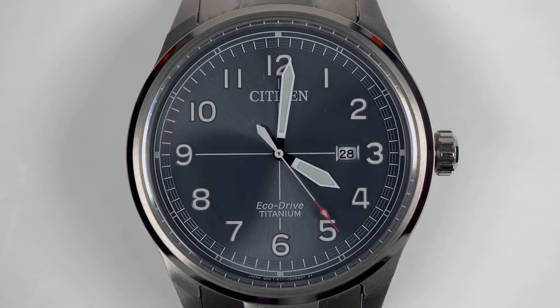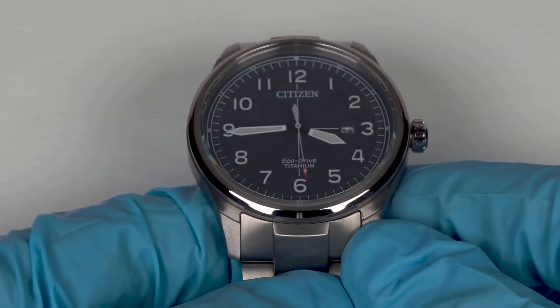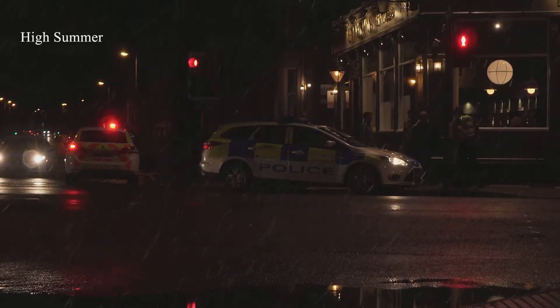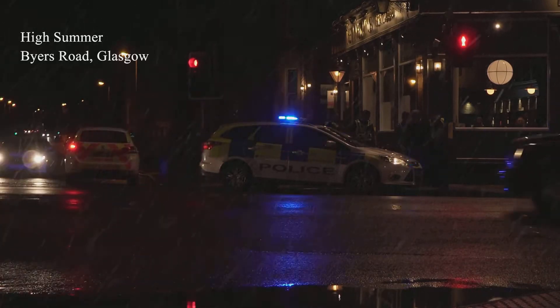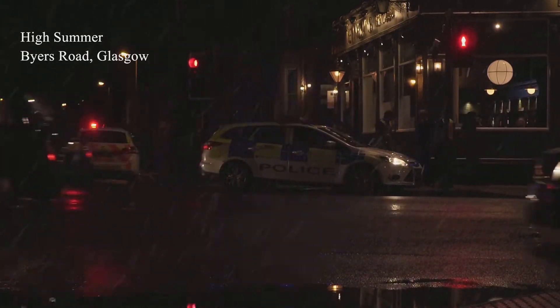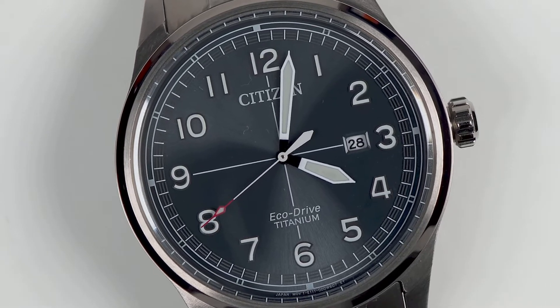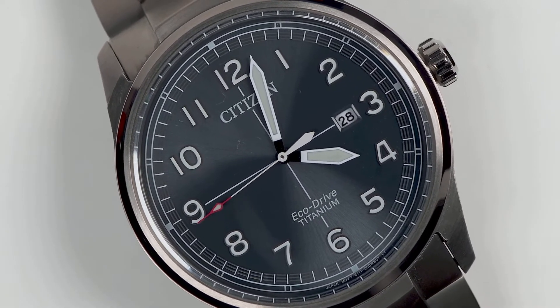Crisp white detailing adorns the sunburst green dial — well, Citizen describe it as green. The appearance is mostly grey, with sunlight revealing a shade of drab green. So if you live in Glasgow where it rains every day, don't purchase this watch for the advertised green dial — you'll never experience it. The Arabic numerals are formed from a period style font, slender and elegant; they don't overwhelm the dial.